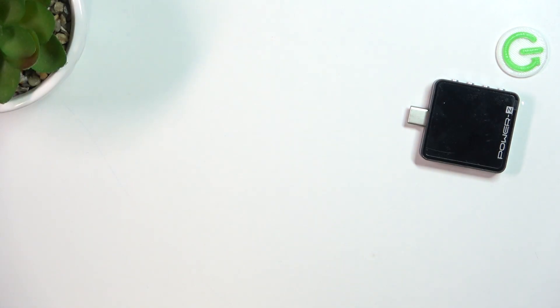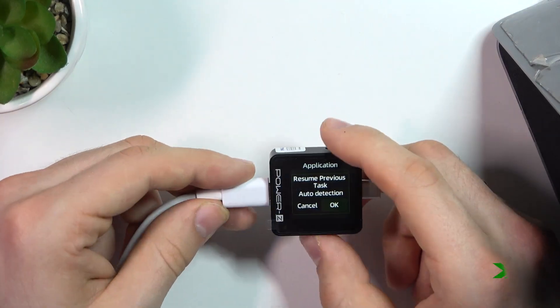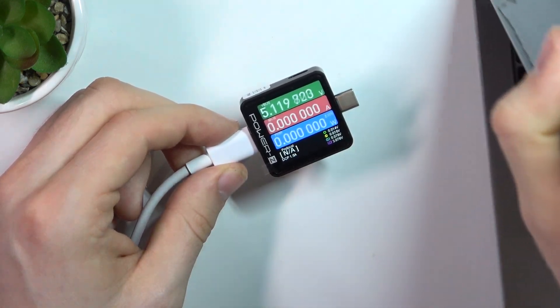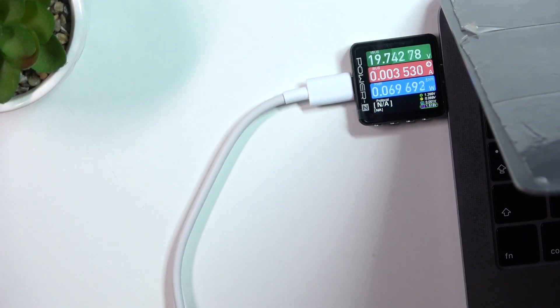Let's try charging our MacBook using this charger. Here I have a MacBook Pro 16-inch, 2016. Let's check it. Currently my MacBook is at 70% battery, so we can check the maximum charging speed.